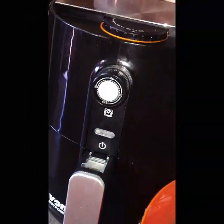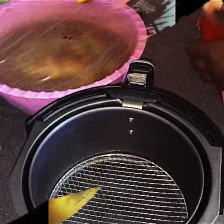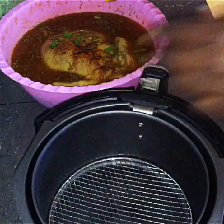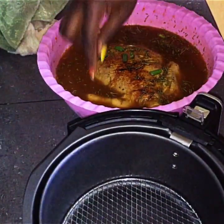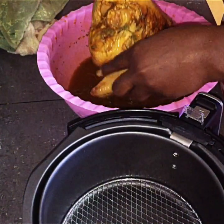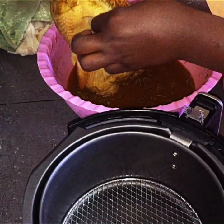Our chicken has been resting for about an hour and now we are ready to put it in our Vaughan air fryer. Look at this chicken carefully — when your marination is ready, it will actually change color and take on the color of the marination. That's how you know your chicken is now ready for cooking.